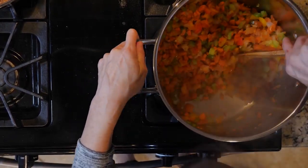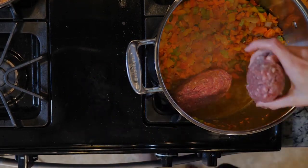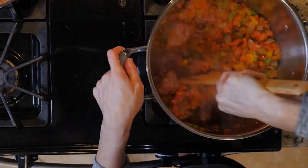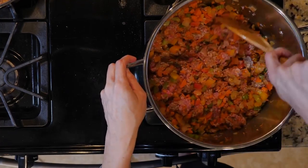Push all the veggies to one side, add a little more oil if needed, and add all three ground meats to the pot. Break up the ground meat and mix it with the veggies. Cook for 10 to 15 minutes or until fully browned, mixing everything occasionally.